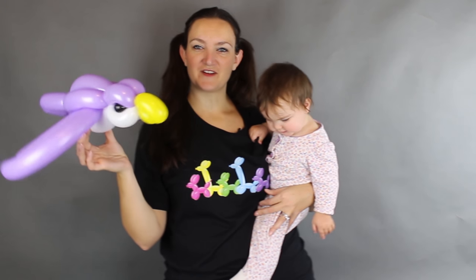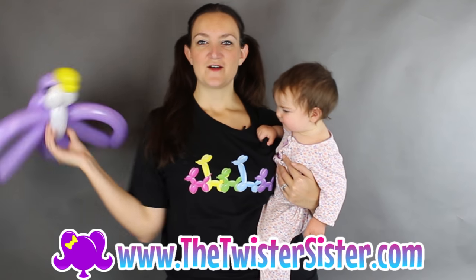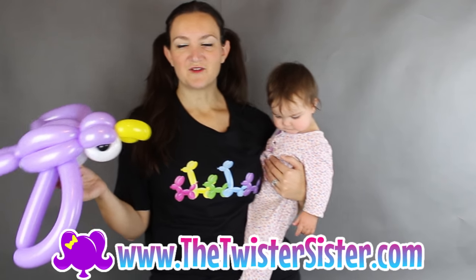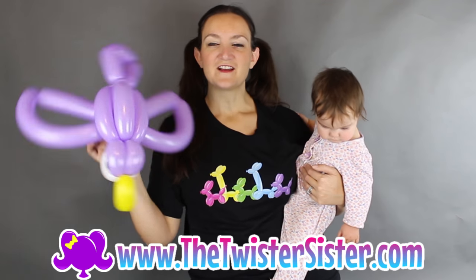All right you guys, that's it for this week's free balloon animal tutorial! If you're looking for more advanced tutorials, check out thetwistersister.com — you can also get a t-shirt with other cool balloon animal bags and leggings and menu items and all kinds of fun stuff there. I'll see you guys in next week's free balloon animal tutorial. Bye!